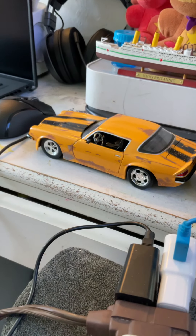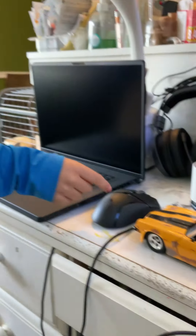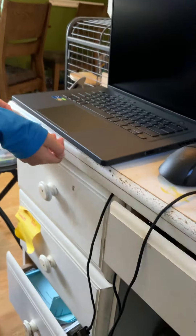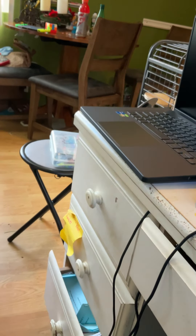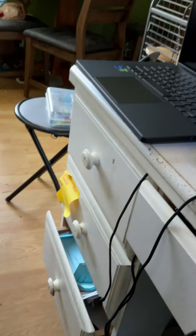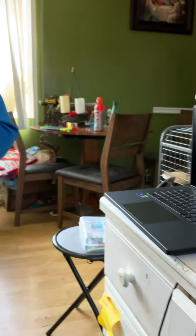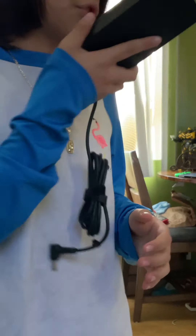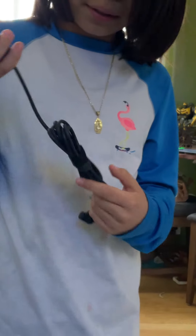We bought it for Christmas and I used it for the one that broke. But this is the new one and it's beautiful. Now we have to get the charger out. After this video I'm going to charge it and I might make a part two when it's up.